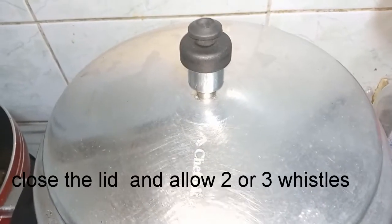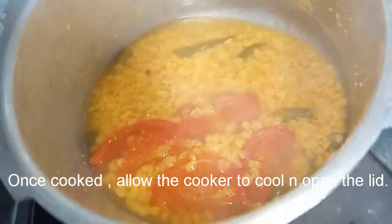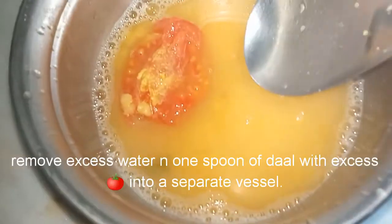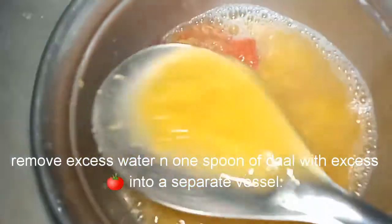If you have tomatoes, you can add a little tomato. Now we can add some extra water to separate it. We can add a little tomato or a sambara.